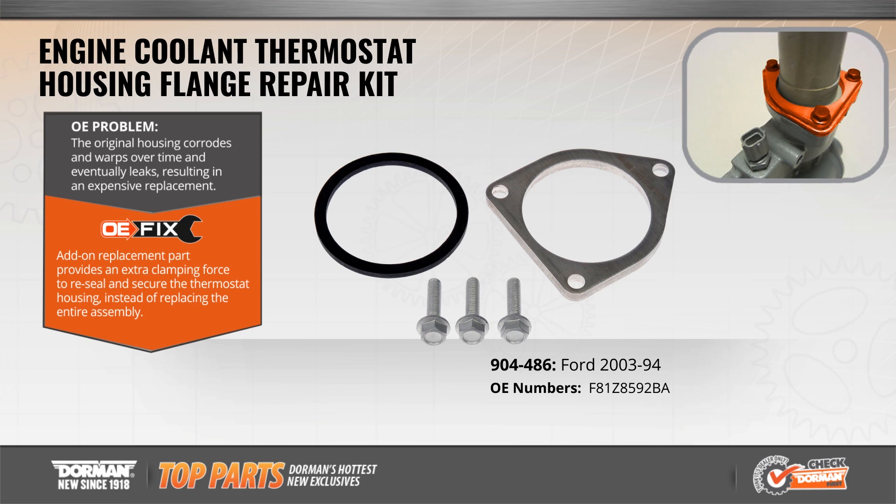Unlike the original equipment, Dorman's OE-Fix T-Stat Housing Kit was designed as an add-on replacement part to provide an extra clamping force to reseal and secure the thermostat housing instead of replacing the entire assembly. This is an ideal repair kit to eliminate coolant leaks and subsequent engine damage.